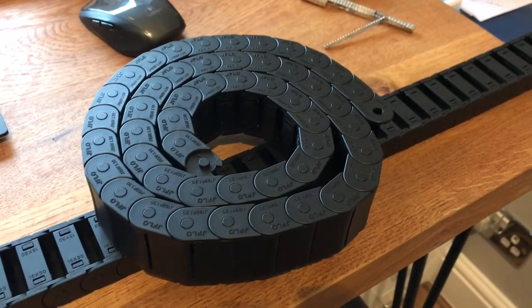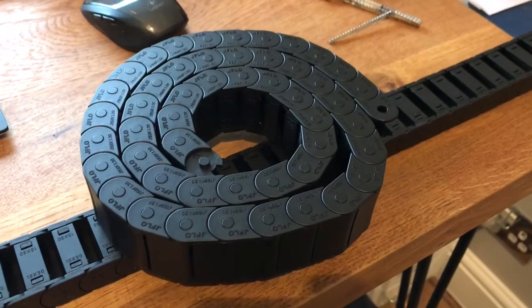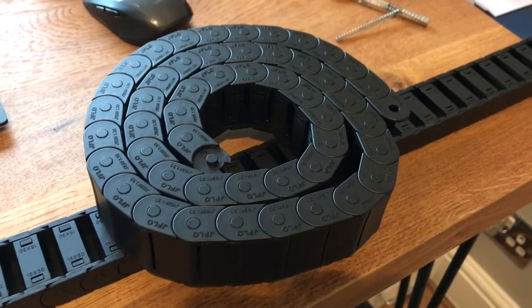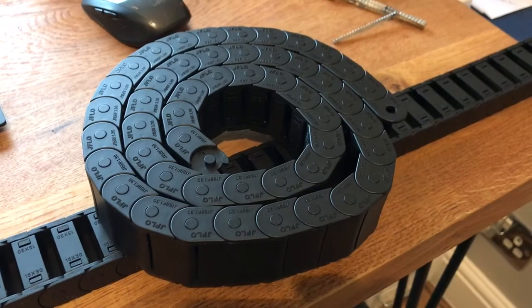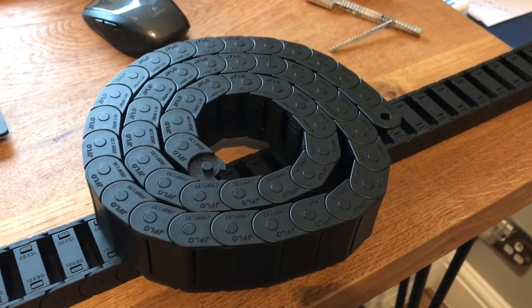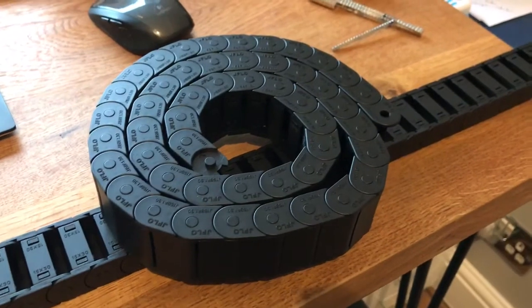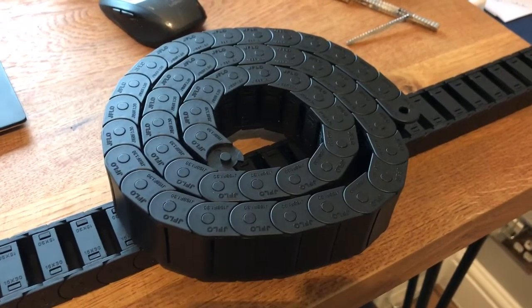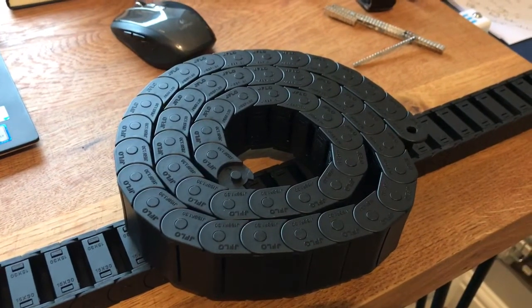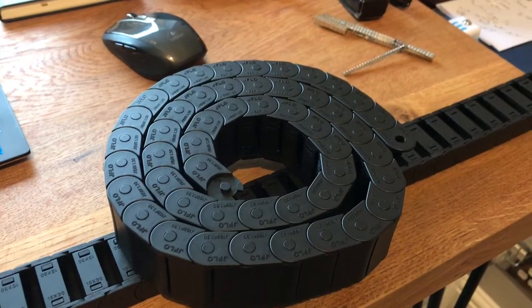Afternoon guys, welcome to another episode of Luke's Garage, which is actually filmed in my study today. We're going to talk about drag chains. As many of you will be aware, the standard Shipiko kit these days includes drag chains. Once upon a time it didn't, and realistically it's one of those things where they've improved it over time and actually recognised it's a fantastic way of improving the kit.